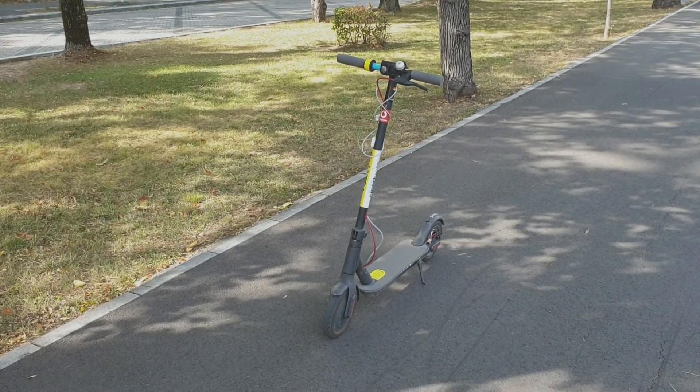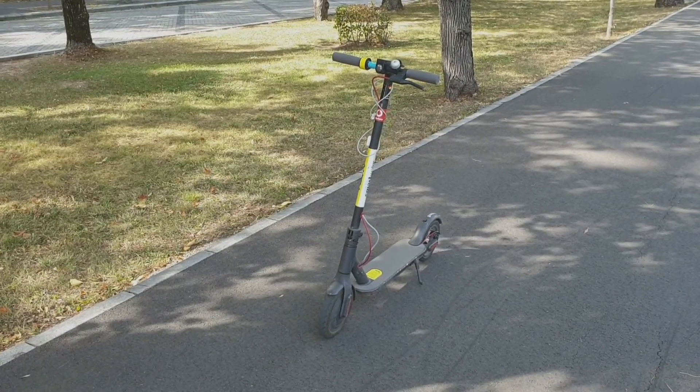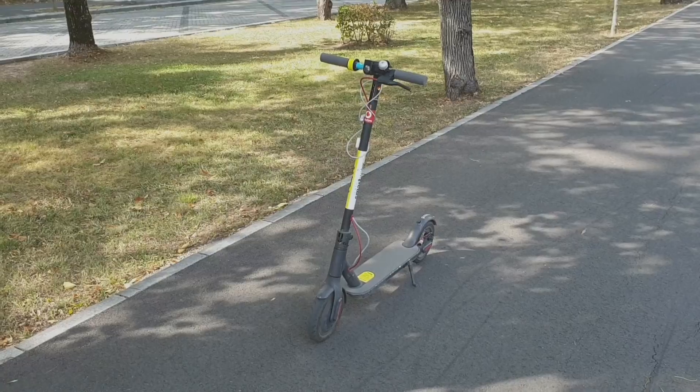Braking test with the Xiaomi M365, disc brake, and maximum speed 25 km per hour.